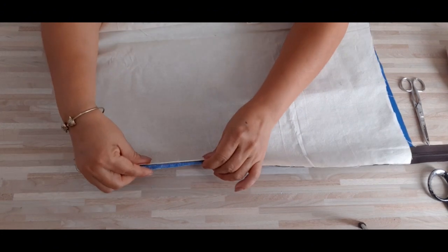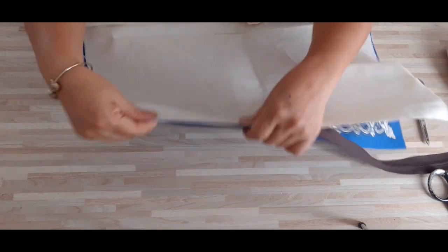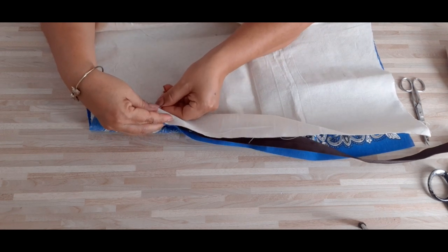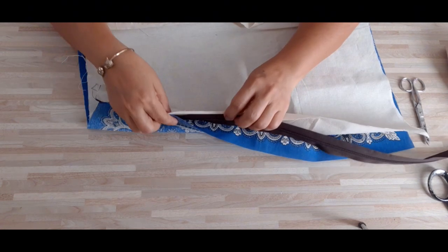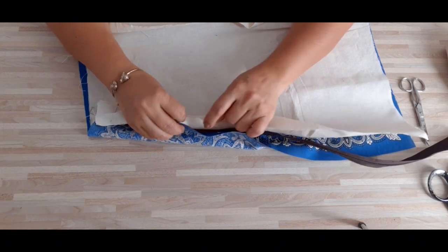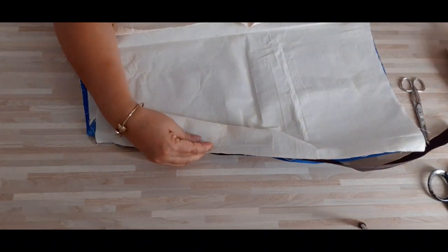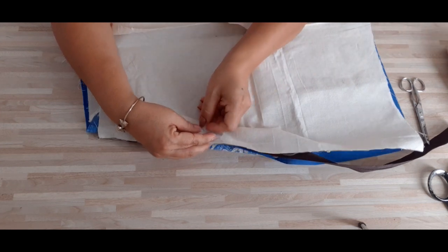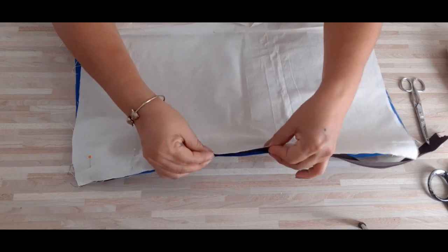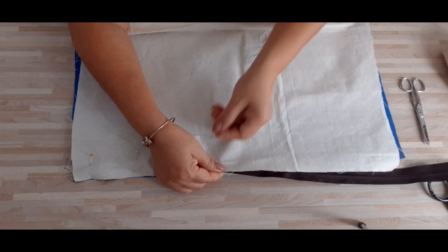Para que no nos sobre tela. Si nos sobra, podemos emparejar. Eso es lo bonito de la costura, que no todo es perfección. Tenemos a veces en que la tela se nos mueve tantito y entonces tenemos que corregir o emparejar. Hagan estas bolsas de mano para vender. Ustedes pueden emprender con este tipo de bolsas. Se venden muy bien porque quedan hermosas, muy bonitas. Emprendan desde donde se encuentren y las pueden vender entre sus amistades o para regalar también.